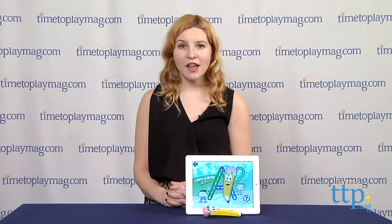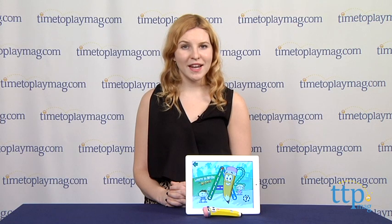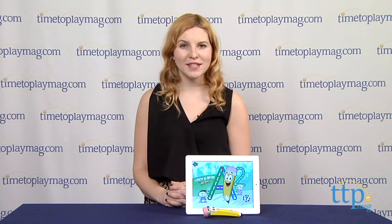The LeapFrog Learn to Write with Mr. Pencil is for ages 3 to 6. For more information on this and other app toys, head over to our website at TimeToPlayMag.com or download our free app, Shop for Kids by TimeToPlayMag.com, for more info on the go.